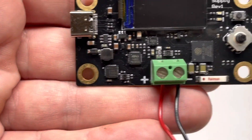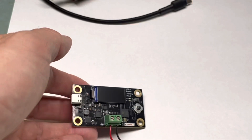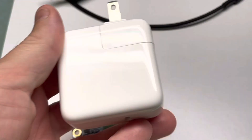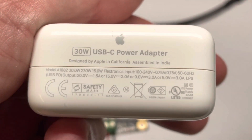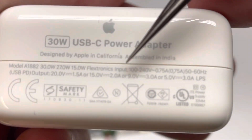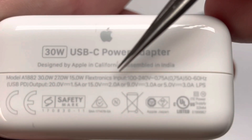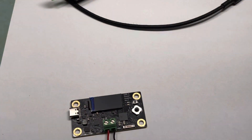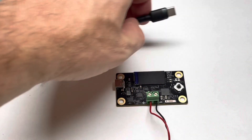When you connect this to your laptop to upload a sketch, the output is only ever 5 volts. But if you use a wall plug like this Apple 30-watt charger, you can see all the different voltages and currents that can be delivered — starting at 5 volts, 9, 15, and 20 volts. So I'm going to plug it into the wall plug.